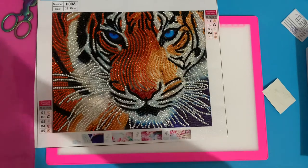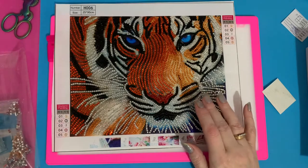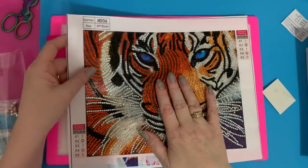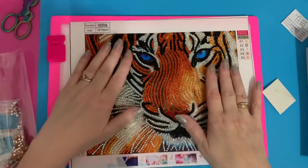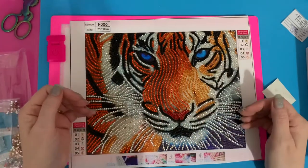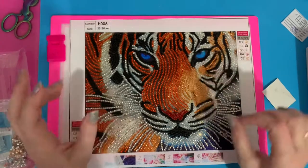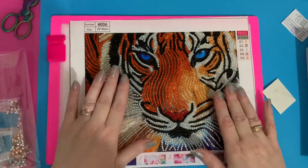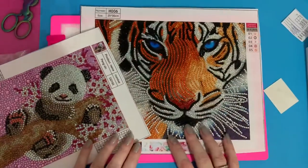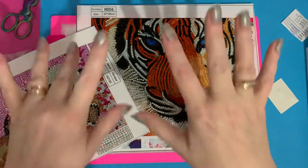Yeah, it all goes together absolutely stunning, and plenty left. So quite impressed with Craft Saving. This was the company I got my window scene from, so once I've got that done I'll do a review on that as well. But if these are anything to go by, they were nice and easy to do. The drills — I didn't find any trash in the drills at all, and I have done special drill ones that have had trash with extra bits stuck on. So yeah, quite impressed. I'll leave you with my tiger and my panda — if you've enjoyed this please subscribe and press that little like button. Bye for now.